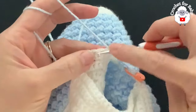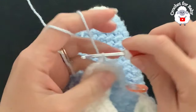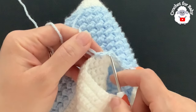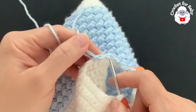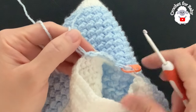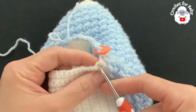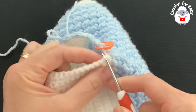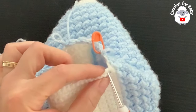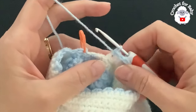Right into the first single crochet of the 33 make a half double crochet, then into the next a slip stitch, half double crochet into the next, slip stitch into the next, and so on. Continue with half double crochet then slip stitch all around — make sure these stitches are nice and loose so you can see them in the next row, especially the slip stitch. Continue all around until you reach the last single crochet of the 33.